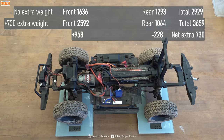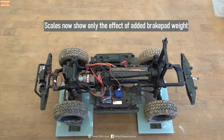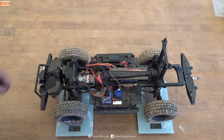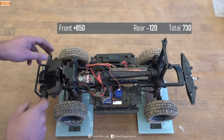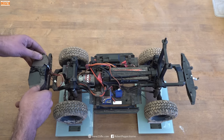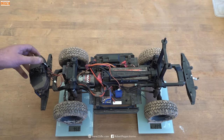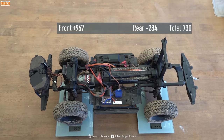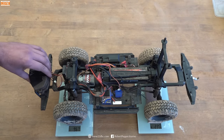To make that clearer, I'm going to reset the tare to zero on both scales. So now we can see: if we add the weight here, we're adding 850 grams over here on the front and we've taken 120 off the back. And if I add it right at the front, we added a massive 967 grams and removed 234 from the back — yet it's the same total 730 gram weight.